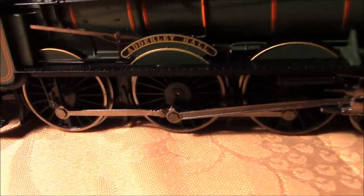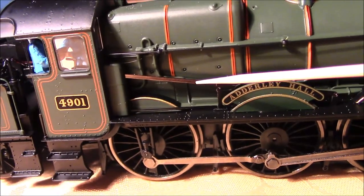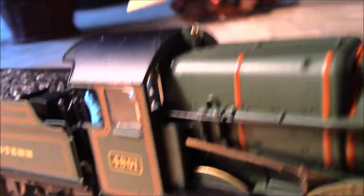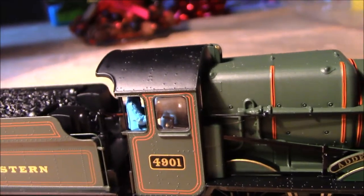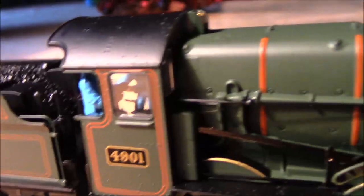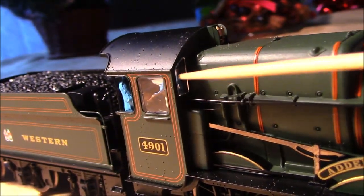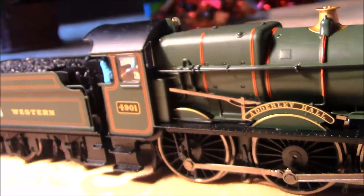You've got the nice Adderley Hall nameplate above the wheel splasher, the reversing rod, a little bit of pipework detail, and a separately fitted whistle — or whistles, because on Great Western locos you had two-tone whistles. The cab itself is quite nice with the typical Great Western curved-type roof, the same profile found on the Castles, Manors, and Kings. There's rivet detail on top, and the cab windows are glazed on both sides, which makes a real difference on any steam locomotive.